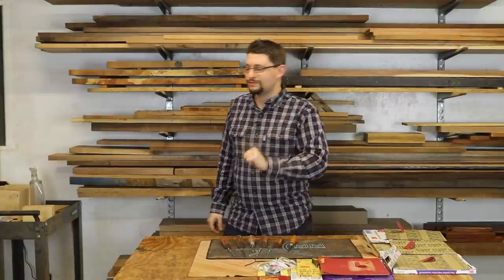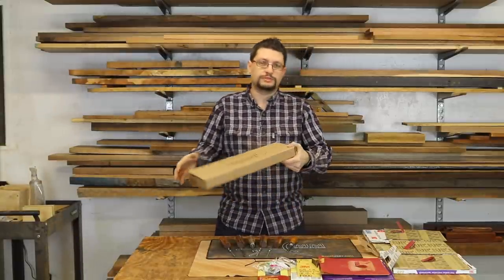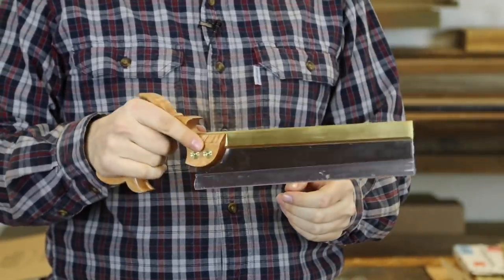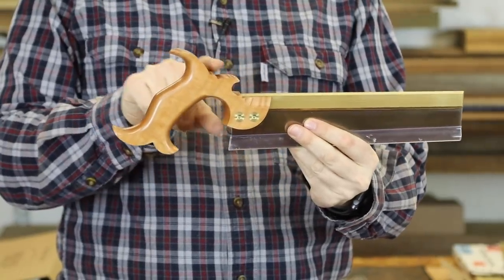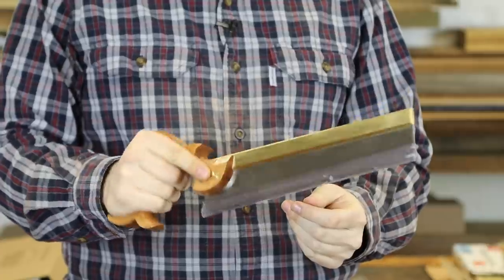I did get something in the mail this week which I was pretty stoked about — I ordered a tapered dovetail saw from Lie-Nielsen. If you follow me on Instagram you would have seen this already, but I got this in and it's absolutely gorgeous. Lie-Nielsen makes amazing tools, as does Lee Valley Veritas, and she looks great.